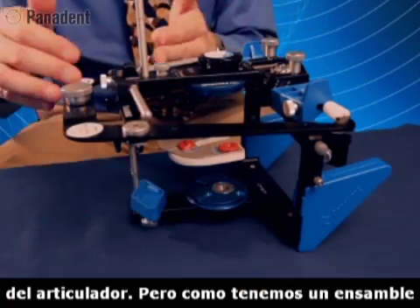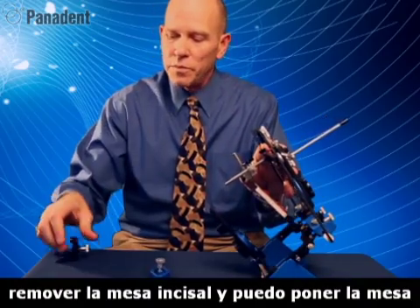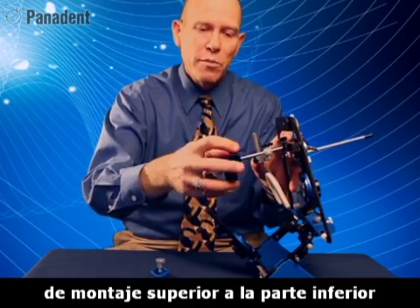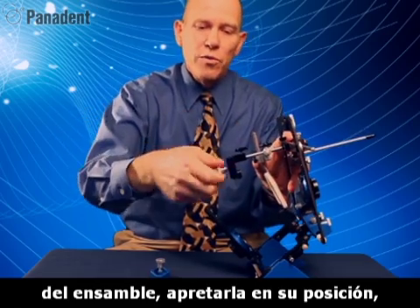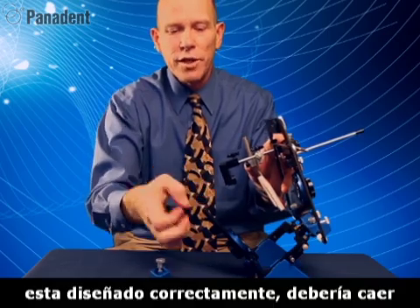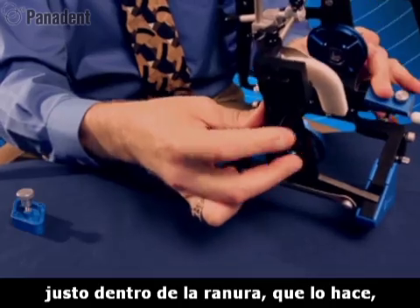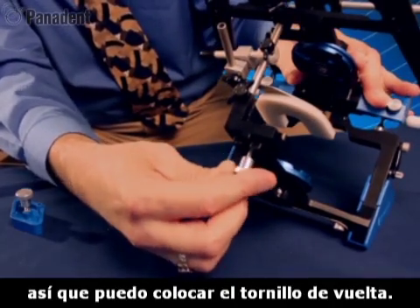Since it has a detachable bite fork assembly, we can actually remove the incisal table and add in the mounting fixture to the bottom of the assembly. Tighten it in place, remove this bottom screw, and if everything has been engineered correctly, this should fall right down into that slot and forward into that slot — which it does — indexing this thing correctly. So I can add the screw back.